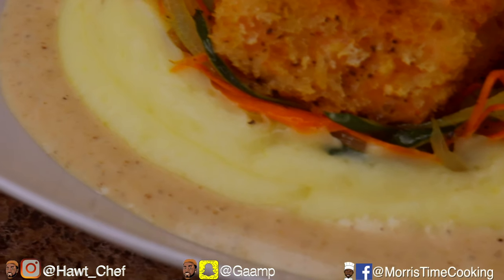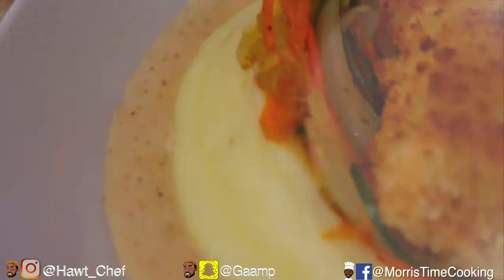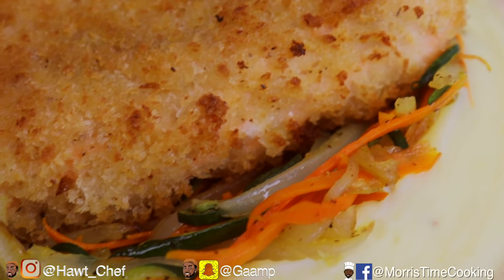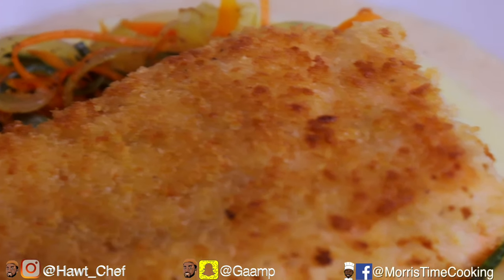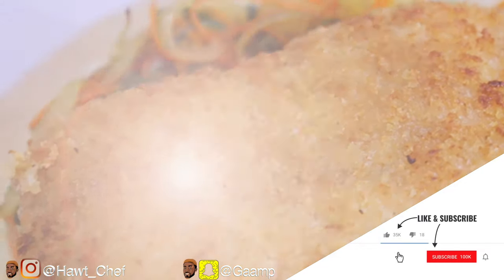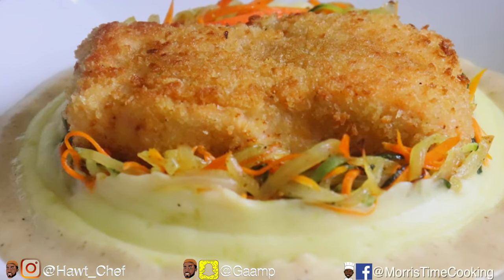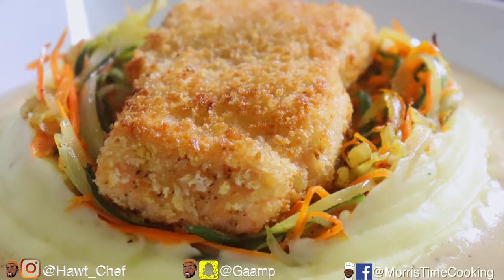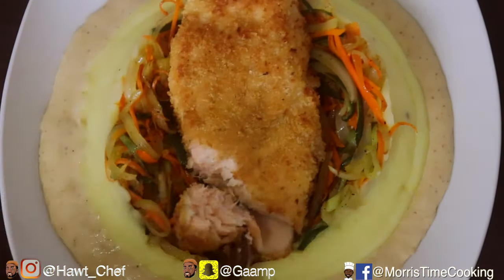Look how delightful and beautiful those colors are — trust me, the taste is even better. Once again, I hope you enjoy this one. If you're new here, please consider subscribing. Thank you very much for the love, and until next time, safe travels — now let me dig in and indulge in this beautiful salmon.